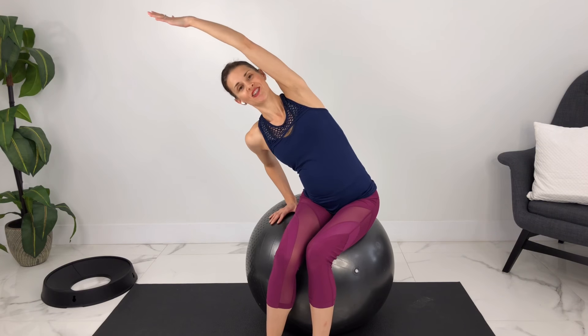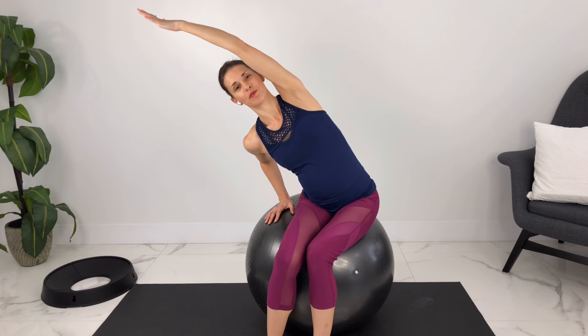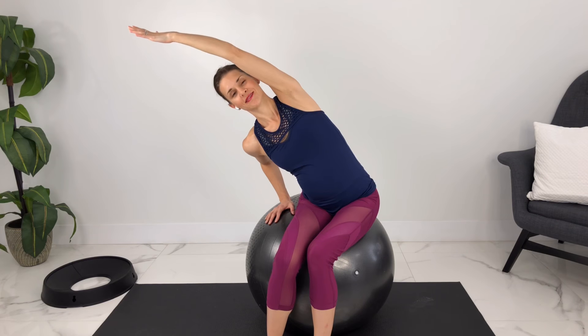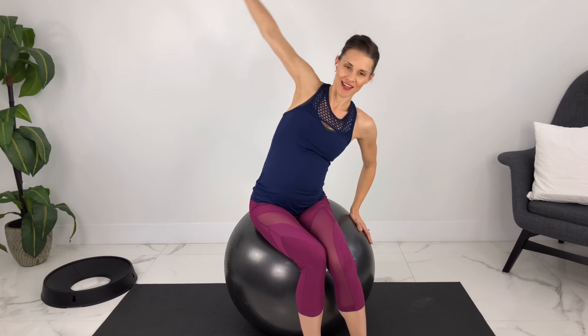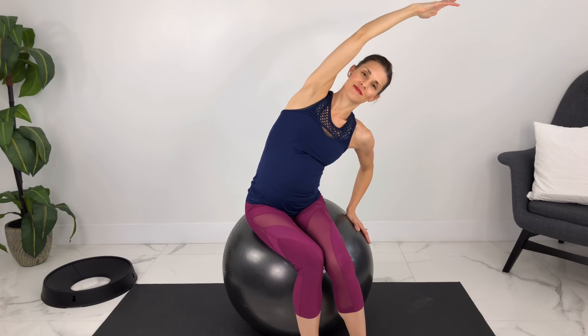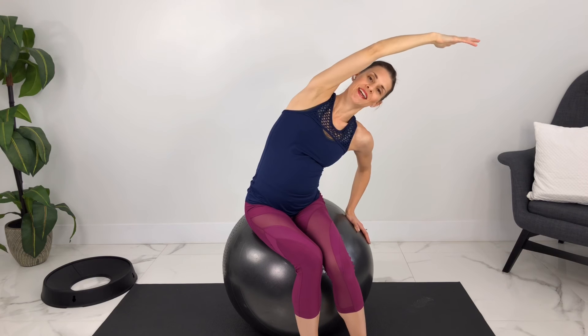Bring the feet a little bit closer together and we're just going to stretch out our side body. You can kind of poke your hip out a little bit there. If it helps, you can bring your knees to the other side, inhale, reach overhead, and just stretch out through there. Take a couple of breaths here. And when you're ready, we'll move over to the other side — sticking out your hip and taking your knees across and reaching over to get a good stretch. One more breath here, and inhale, coming up.